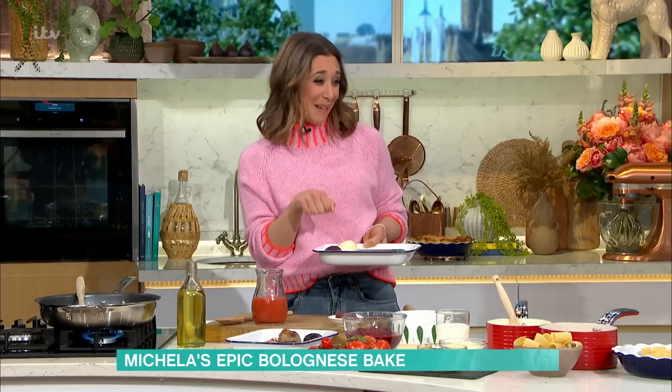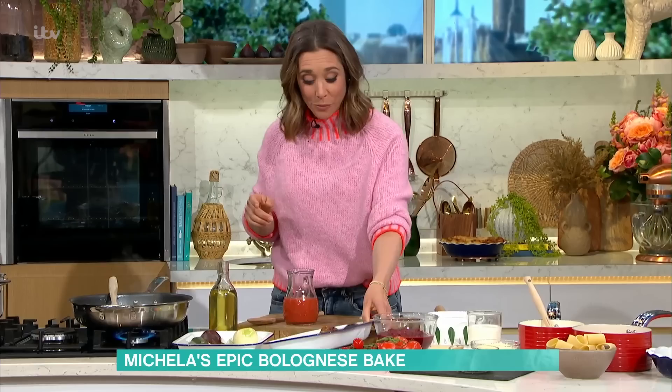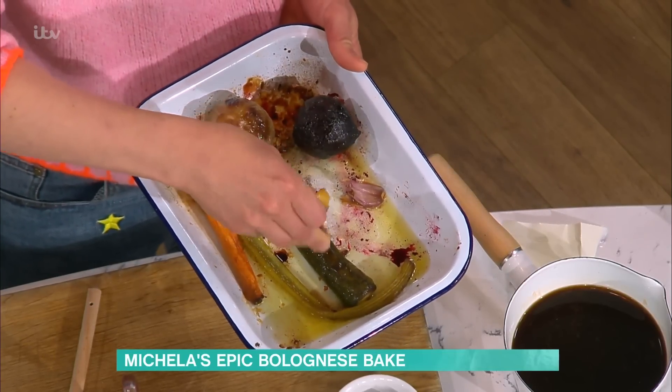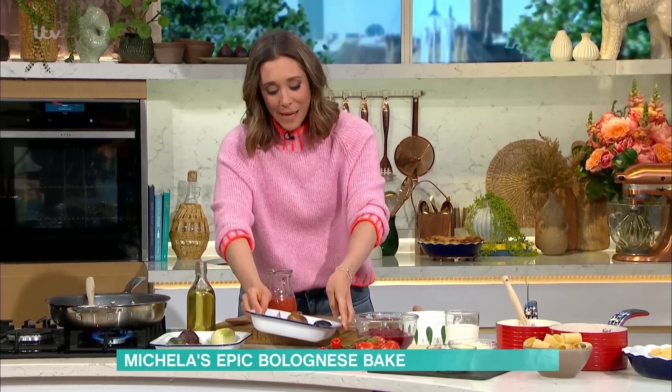People will say oven, hob, energy. You can also steam or boil this - it doesn't really matter. The whole point is it's avoiding you having to finely chop a sofrito, which takes me about 15 minutes. So that avoids all the chopping and you are left with this gorgeous, soft vegetables. What I do right at the end is squeeze the garlic out - that saves you peeling garlic, because peeling garlic and onions is one of my worst things to do in the kitchen. Then it gets blended and popped into a blender.